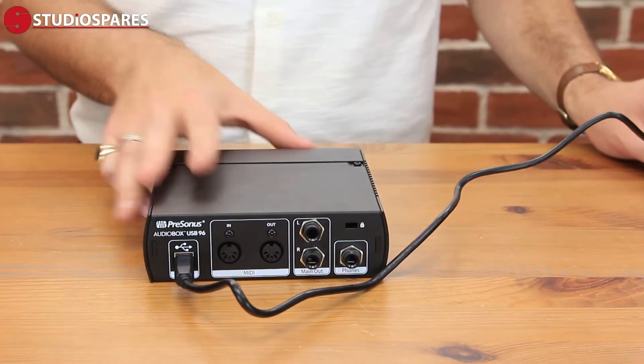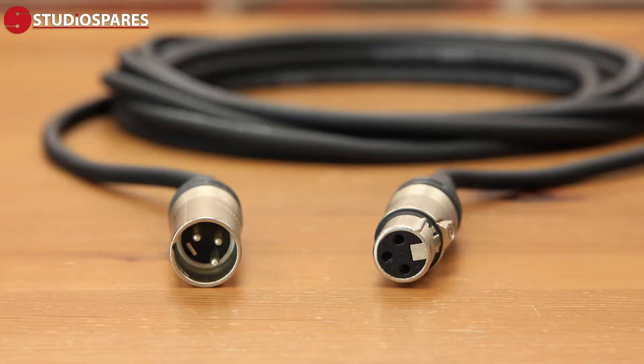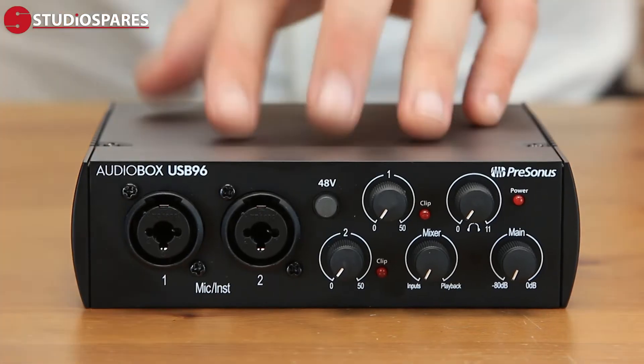Connect the other end to your computer. Once you've connected your audio interface via USB to your computer, the red power light should switch on. Now, if you're using a microphone, you will require an XLR cable, or if you want to record a guitar, bass, piano, or something like that, you'll need a standard instrument jack. When connecting a microphone, insert the female end of the XLR cable into your microphone's output, and the male end of the XLR into your PreSonus audio interface.